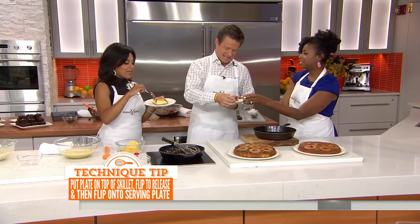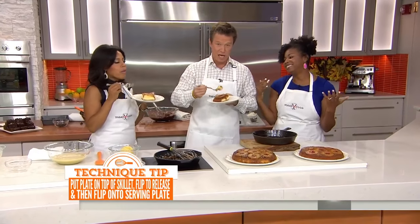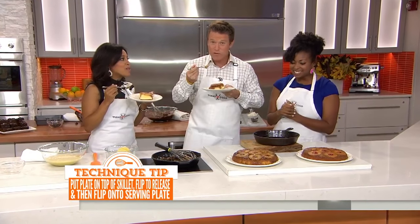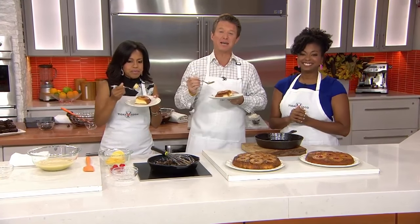This is really awesome, Jocelyn. Thank you so much. So good! For the recipes, head to today.com slash food.